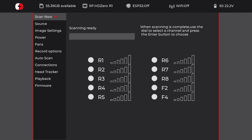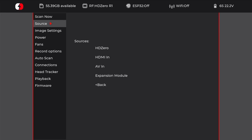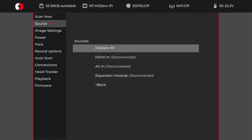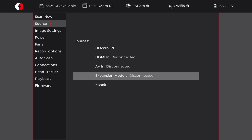One of the biggest upgrades HDZero have brought to these goggles is the in-goggle menu system. Starting on the Scan Now page, you can scan through all of the channels HDZero broadcasts on, then use the scroll wheel to select the channel you want to tune into — either to watch someone else fly or tune into your own drone. The next page is the source page, showing all the different sources the HDZero goggle can display: the HDZero VRX, HDMI input, AV input, and your expansion module for an analog VRX.